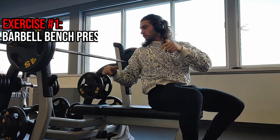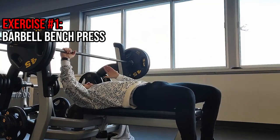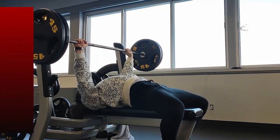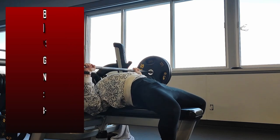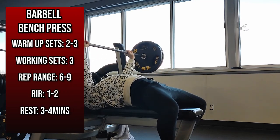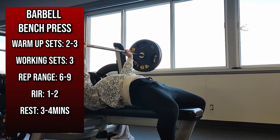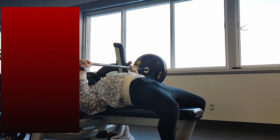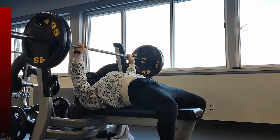Let's jump right into the video, starting with our first exercise, which is the barbell bench press. I selected the barbell bench press as the first exercise given that it is a compound movement, which is significantly more fatiguing than isolation movements, and therefore is placed at the beginning of your workout where you are strongest and best suited to perform the exercise.